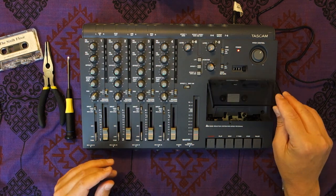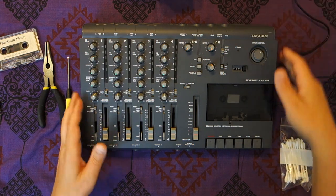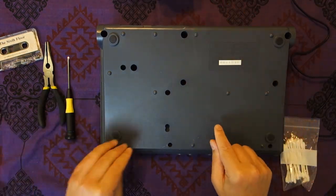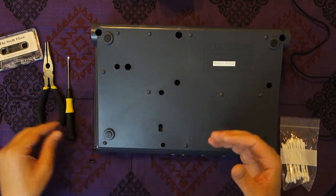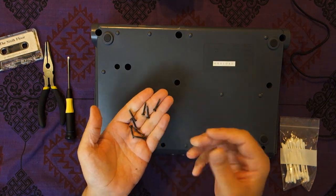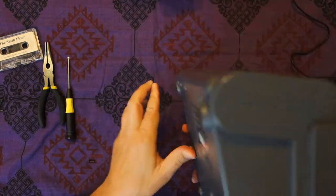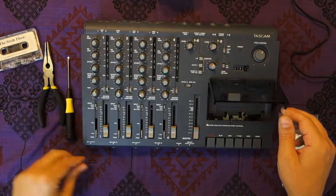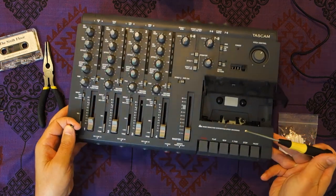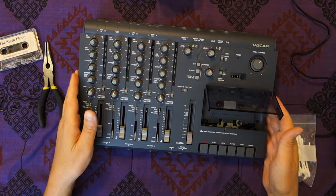Let me open this thing up and show you. You're going to power it off, make sure you unplug the power. This is the Tascam 414 Mark I — just the 414 — and it has 8 screws on the bottom that you have to remove. Once you remove the 8 screws — I don't think the Mark II has this, but this one does — just remember there's an extra little screw right here. Don't try to pry it apart until you remove that screw, or you might break something.